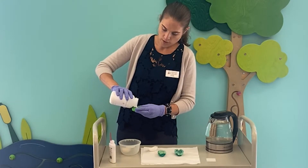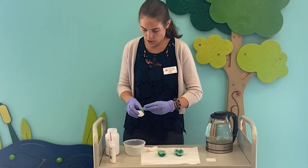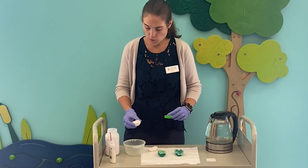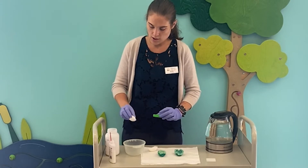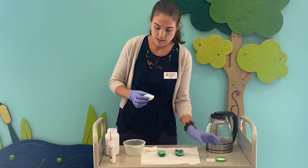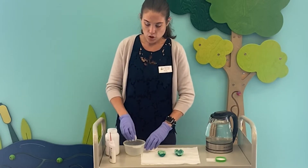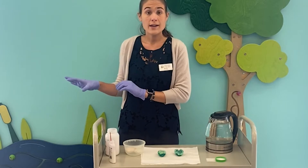So once the glue has been applied to the eggshell, you're going to take the alum — as it's abbreviated — and you're going to coat the interior of the eggshell until the whole eggshell is dusted with a fine layer of alum crystals. You're then going to place that to dry overnight.